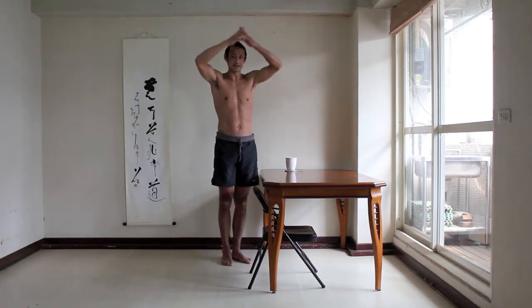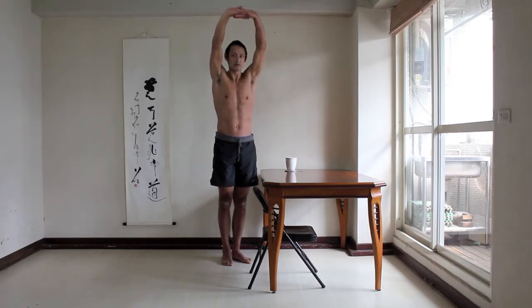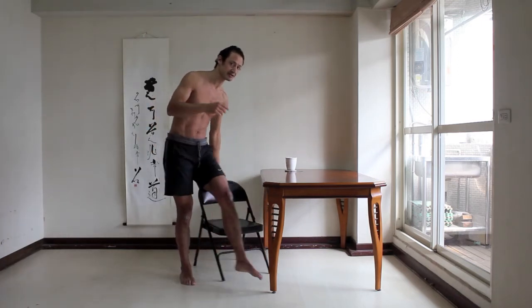From there, keeping your heels lifted, interlace your fingers and reach your arms up. I'll show you this part while sitting because I'm out of frame.